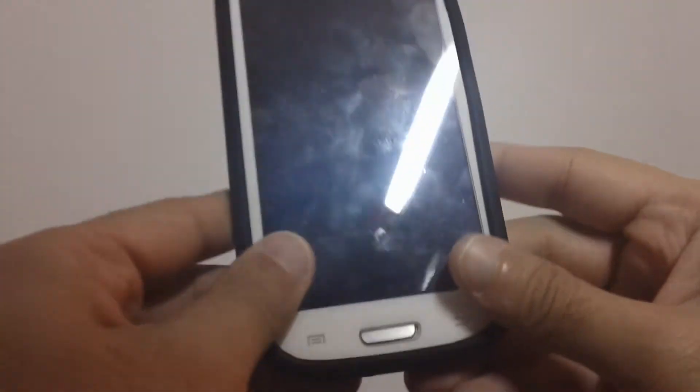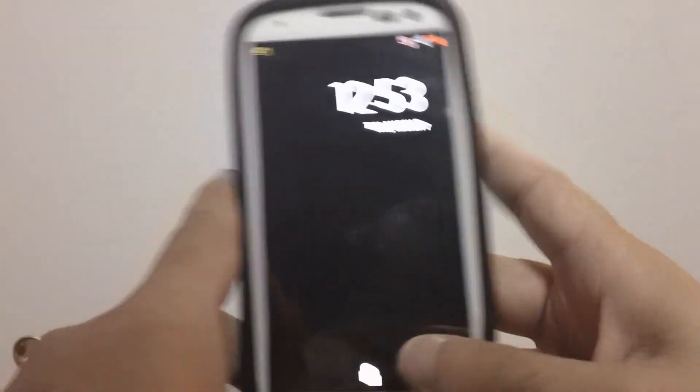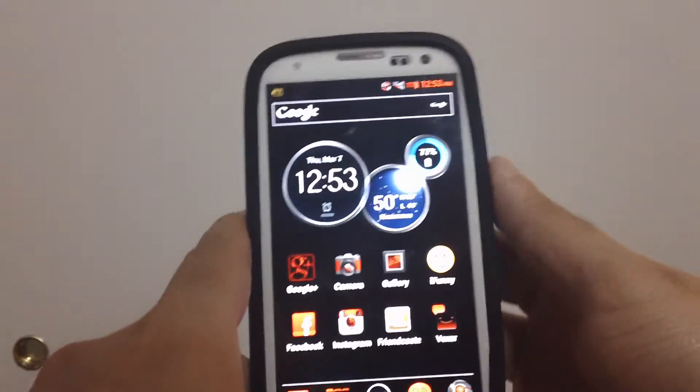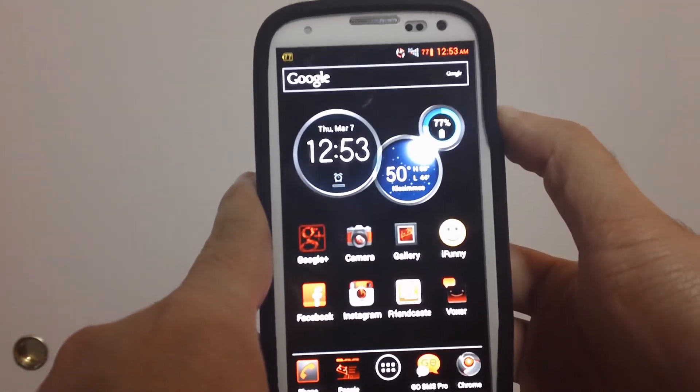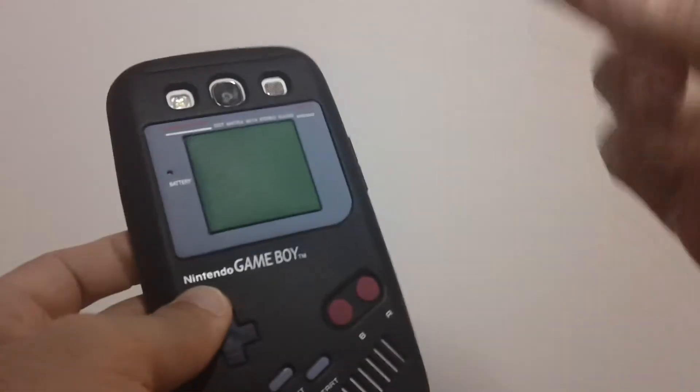These cases don't run you an arm and a leg, so there's definitely no reason to have only one case — that's kind of stupid in my book. As you guys have seen, I'm rocking the iLuv TimberGlass with the home button, and that is a win. So with that being said, this is a quick video of the GameBoy case in black. I have a link in the description — check it out, I'm out, peace.